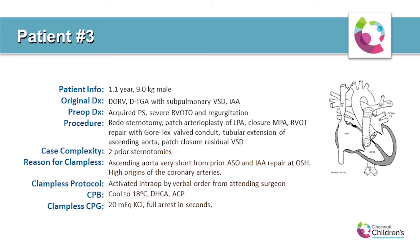Patient number three was a nine-kilogram, one-year-old male with two prior sternotomies. His original diagnosis was DORV with D-transposition, sub-pulmonary VSD, and interrupted aortic arch. Prior surgeries included an arterial switch repair, a DORV with aortic arch repair, and direct anastomosis of the interrupted aortic arch done at an outside hospital, which resulted in a very short aorta with coronaries implanted very high on the aortic root — leaving no room to apply a clamp, necessitating the clampless cardioplegia approach.